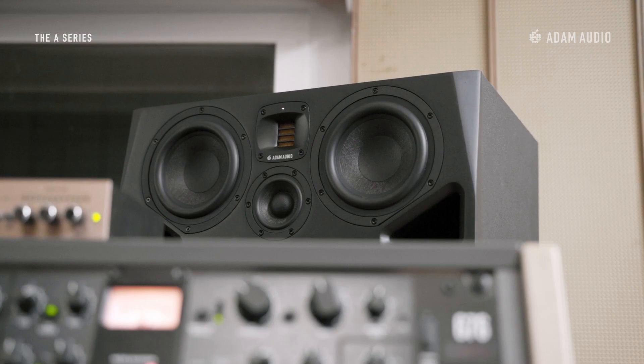Hey everyone and thank you so much for tuning in to another episode on our brand new A-Series. I'm Jane Arnison, Product Specialist at Atom Audio, and today I'd like to walk you through drivers, cabinets and the amplifiers found in the new A-Series using the A77H as an example.